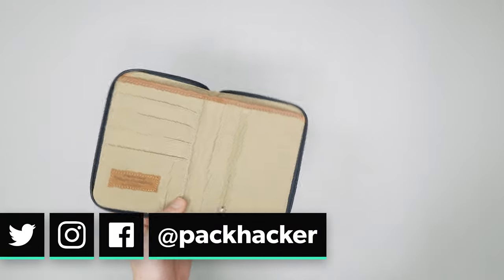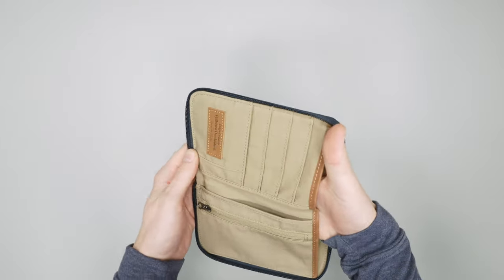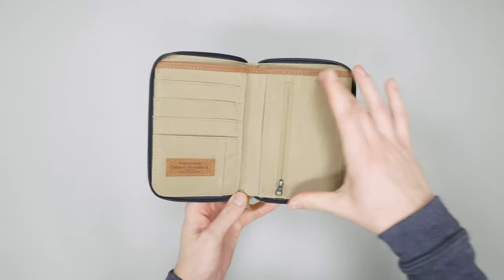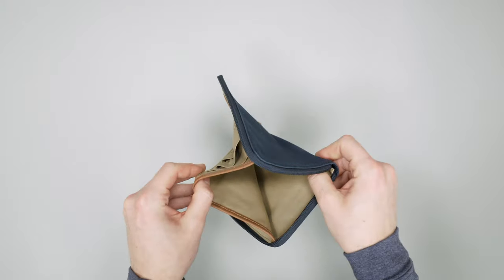Passport aside, this pocket is also great for cash or any larger papers. It goes the entire length here, so it's very flexible in terms of what you can put into it.